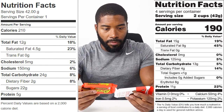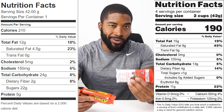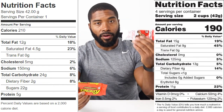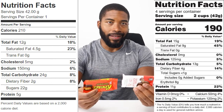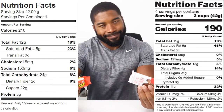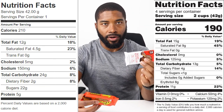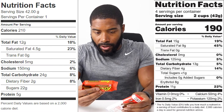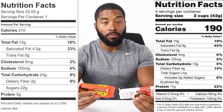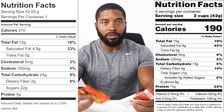Now for carbs — the important one. The Quest peanut butter cup is sitting at 13 grams of carbs, and the Reese's is at 24 grams of carbs — 11 more grams in the Reese's. Depending on where you are in prep or a cut, that 11 grams could make a difference. Then total sugars: Quest has one gram or less, while the Reese's has 22 grams — that's almost 21 more grams of sugar in the Reese's.